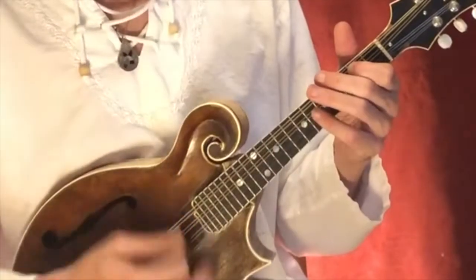This is going to be the arrangement, more or less. Here we go. And a one, two, three, four.